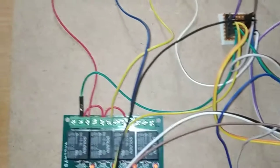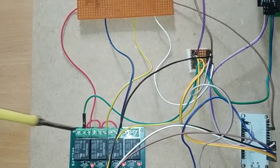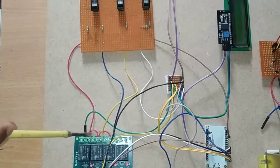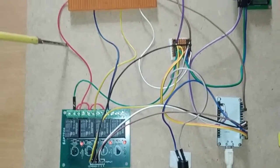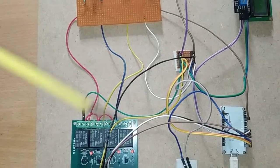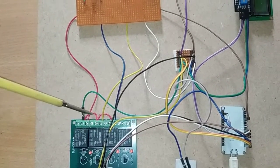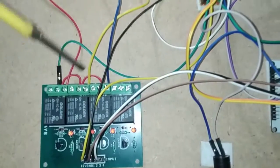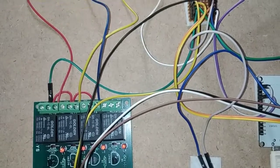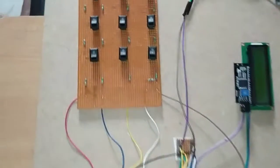This relay is connected to the cable fault detection model, which is built using switches. Since we use three channels, there are three NO (Normally Open) pins — NO1, NO2, and NO3. NO1 is connected to the red line, NO2 to the blue line, and NO3 to the yellow line. This allows automatic switching to detect where a cable fault has occurred. The COM pins of all three channels are shorted together and provided with a 5V supply from the power junction.